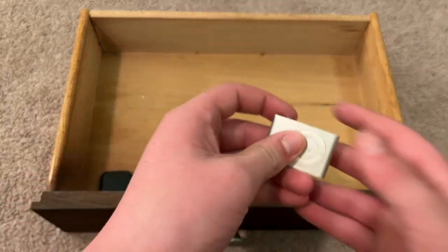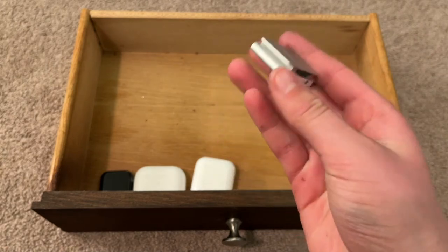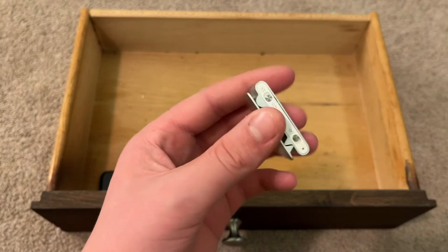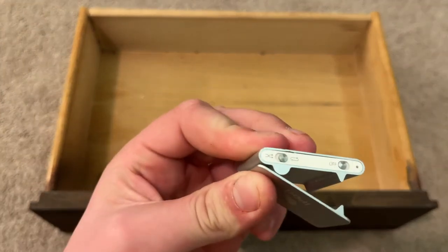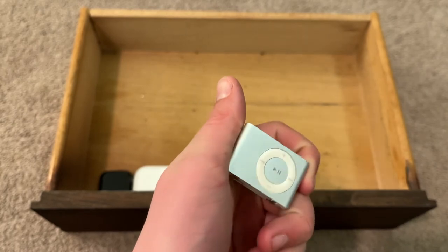Here's an iPod nano or iPod shuffle — I actually don't know what generation this is. Please somebody tell me in the comments. I got this when I was like five years old. It has some really old music on it and I haven't used it since I was about five.